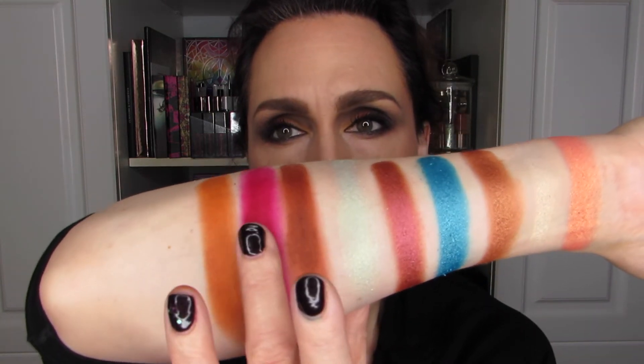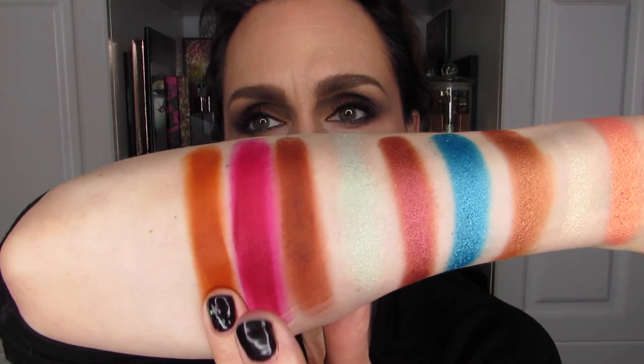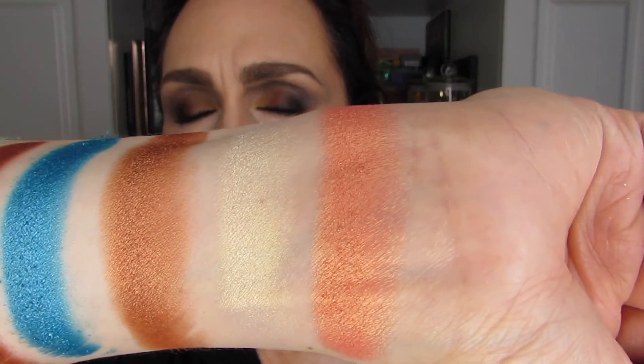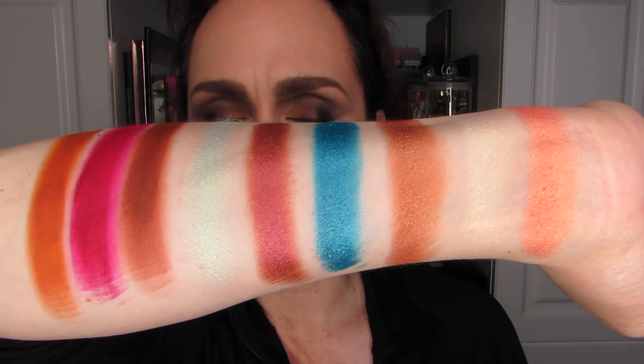Beautiful. Look at the intensity of those colors. I do wonder what they're going to be like on the second pass. There's definite grit in Zora, but anytime you have a purple or a deep red matte, they tend to be gritty — same thing with purple mattes. Here we go, second pass. Look at how that builds beautifully on itself. Oh yeah, definitely good for a look just on its own. This is a very interesting set of colors. Holy cow — beautiful.